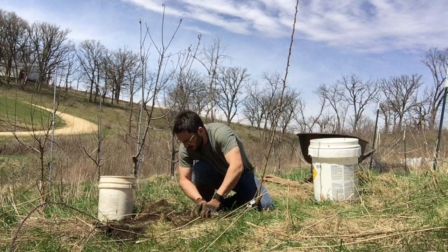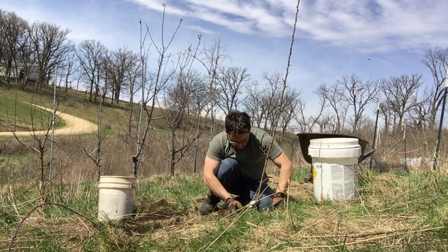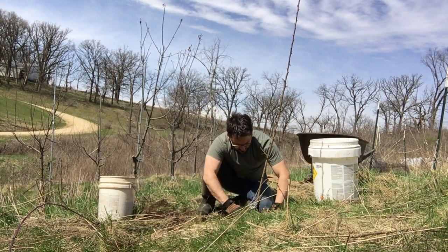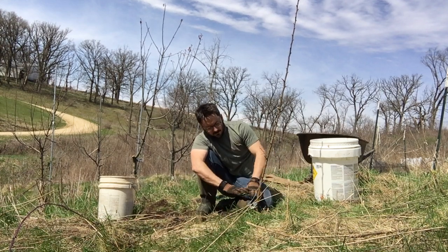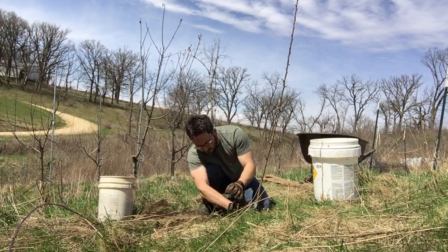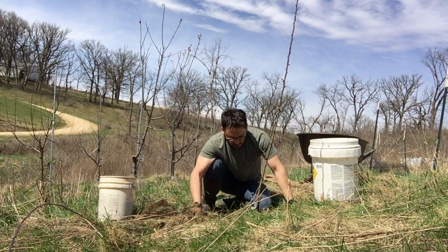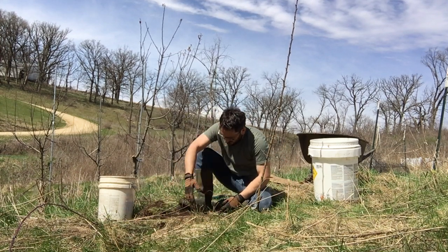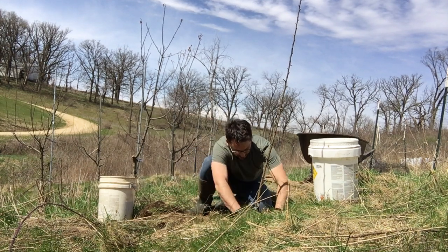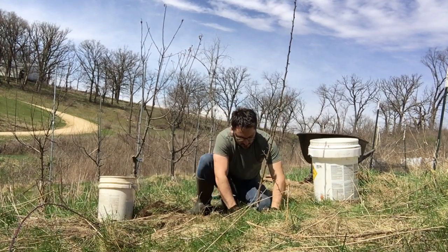Just about got it. Again, don't put the sod right back on top — set that to the side. It's alright if the soil is a little bit depressed, not quite level with the original soil surface — that's fine, especially if you have well-drained soil. You might get a little extra moisture in there which is fine, especially in the first years of growth. You can tamp it down, put a little weight on it, get it nice and stable.